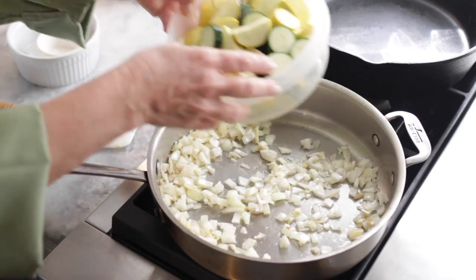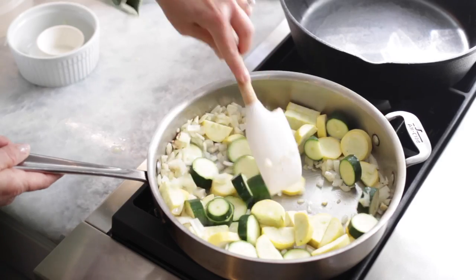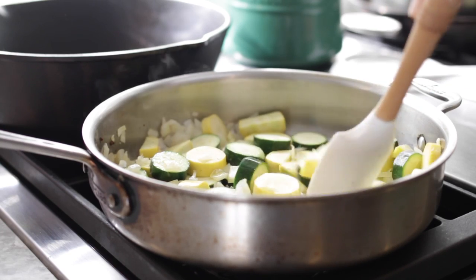Now we're going to add our zucchini and our yellow squash, and just give that a little stir. Make sure your vegetables are coated. We just want to cook that down a little bit to give them a head start for our baking.